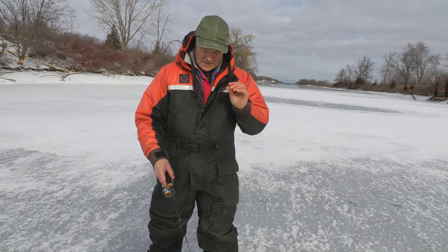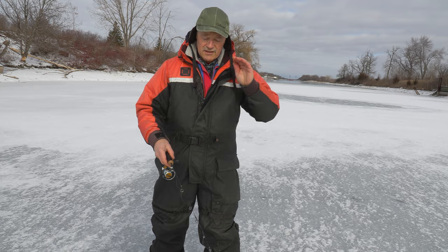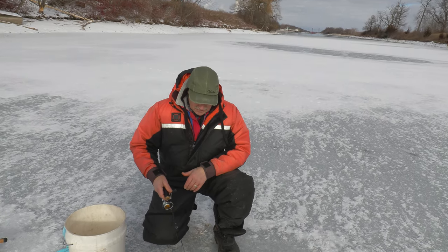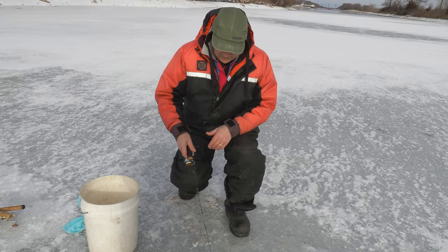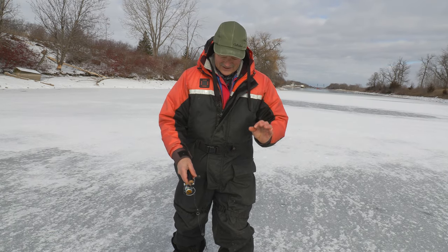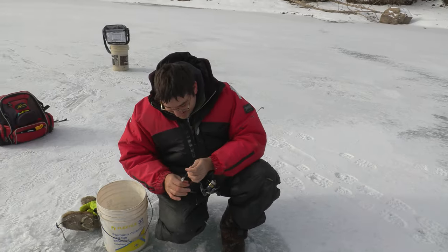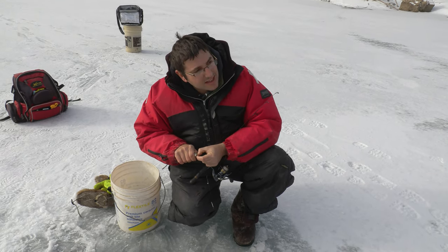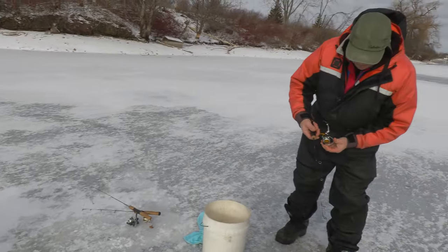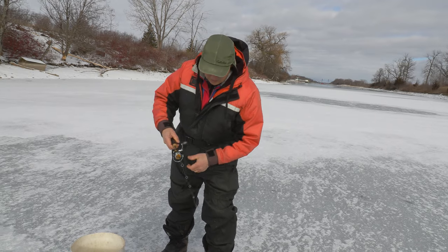I've got the 1/16th ounce so it's taking longer to get down there and it's a little smaller for these smelts. The advantage Antonio has with the 1/8th ounce is it gets down there quicker and you can jig it quicker and closer to the bottom. It's hard to tell when I'm on the bottom here with the 1/16th ounce — that's better suited if you're fishing shallower. Let me put a little more line down and see what happens.